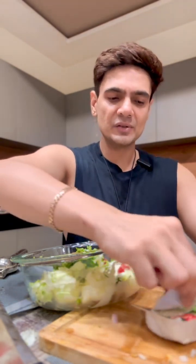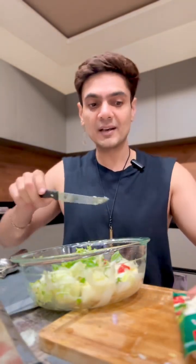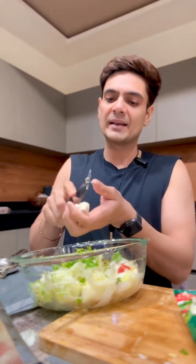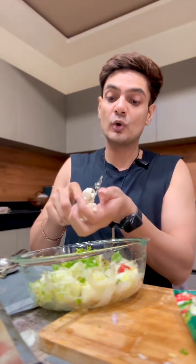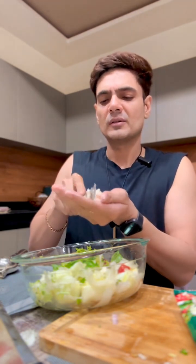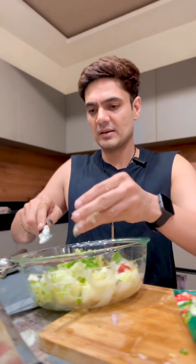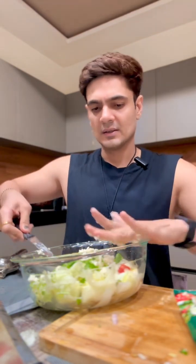The last and final ingredient: I'm going to put in some feta cheese. Cheese is interesting because a lot of people use cheese slices — half of them are not even actually cheese. Feta, on the other hand, is actually cheese. It's good for you, it's healthy, it's good fat, and it has that nice sort of flavor.